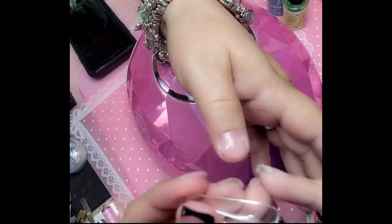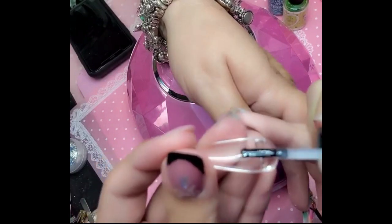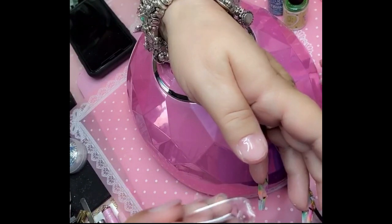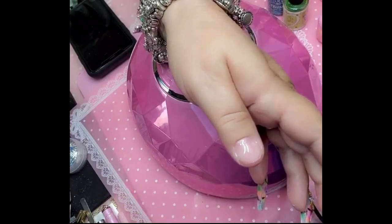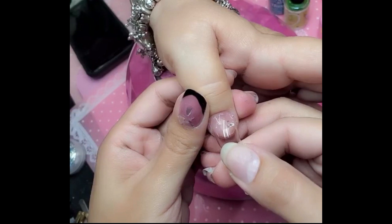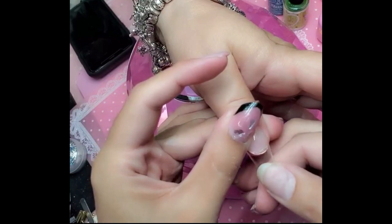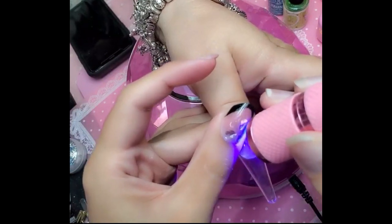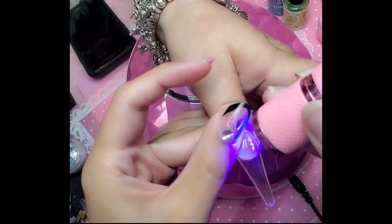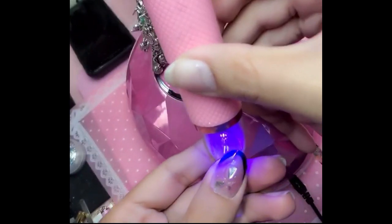When applying the extreme triple X tapered stiletto or tapered coffin one-two-three-go — our newer shapes — make sure you apply a little bit more press-on gel in the apex to fill in any gap. Make sure you have your flash lamp ready, then press down and freeze for about 10 to 15 seconds. Use a little bit of pressure to make sure you don't get any bubbles. If you get a bubble, squeeze it out and hold the flash lamp as close to the nail as possible.